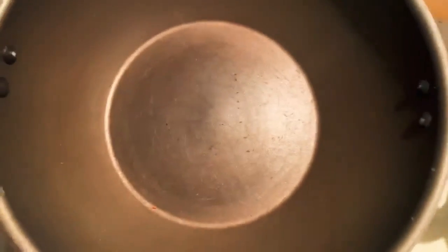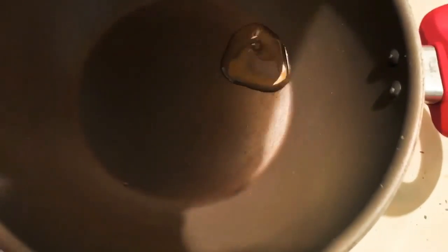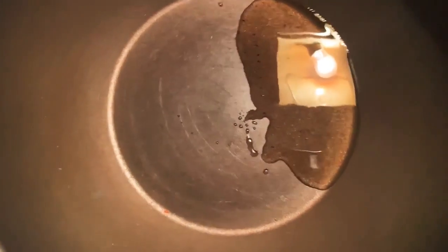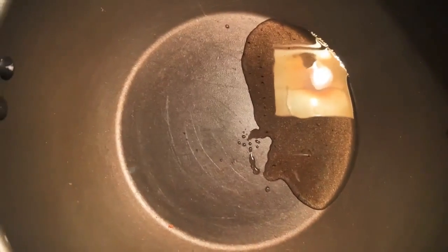The pan is good. Let's go to 2 spoon. Let's go. 2 spoon. Add 2 spoon. Add 2 spoon. Put the pan in the pan.